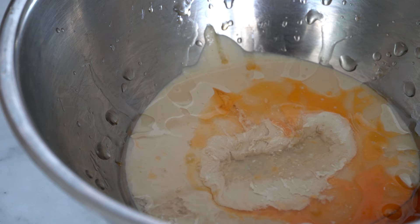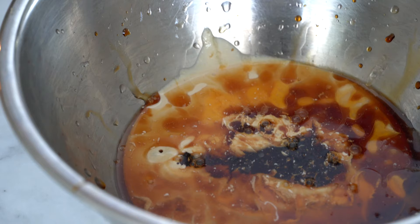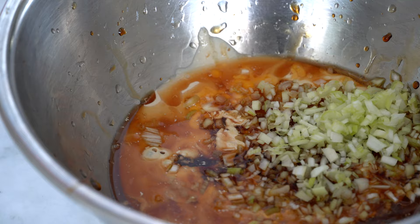We can add the chili oil, a bit of mirin, the soy sauce, and some finely chopped scallions. Mix the entire combination and then set it aside.